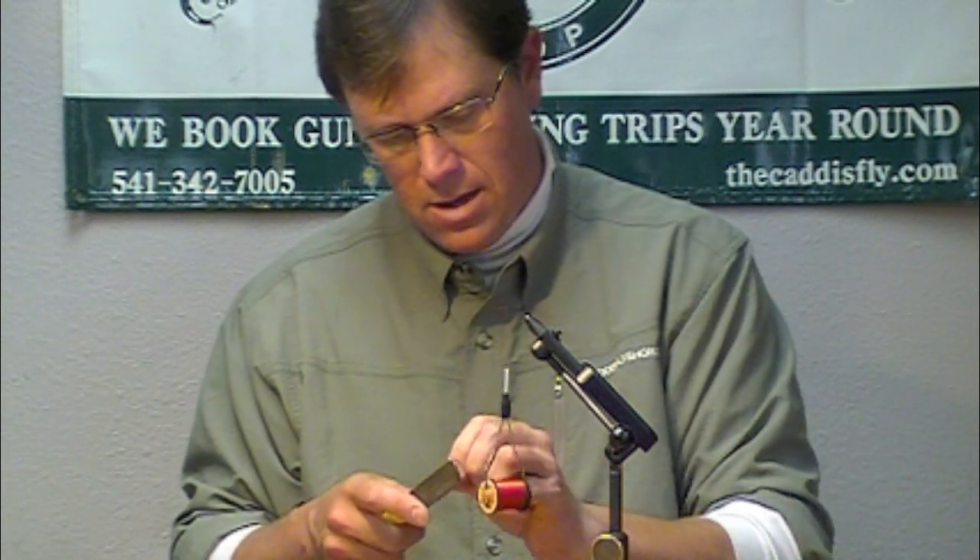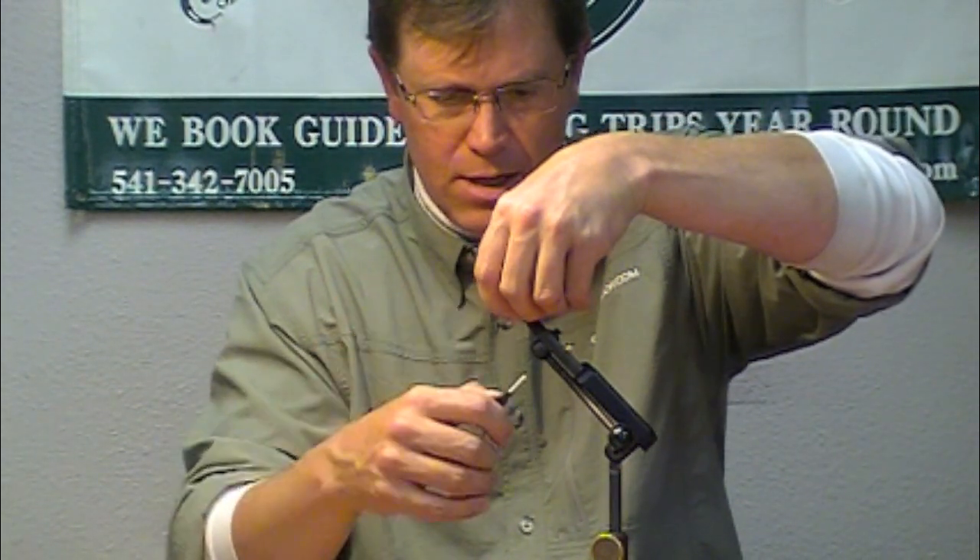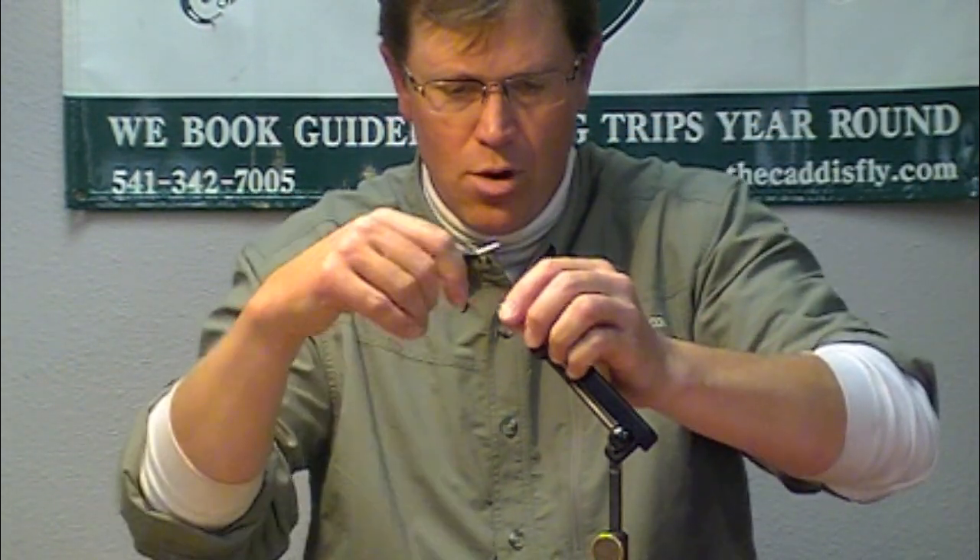I'm going to use these small bead chains. I'll file the ends a little bit to get rid of the small metal ends that can cut your line. I tie them in under the shank just to keep my fly running true. The traditional Comets are tied with the eyes on top and they tend to ride either sideways or upside down. I like to keep them riding true.